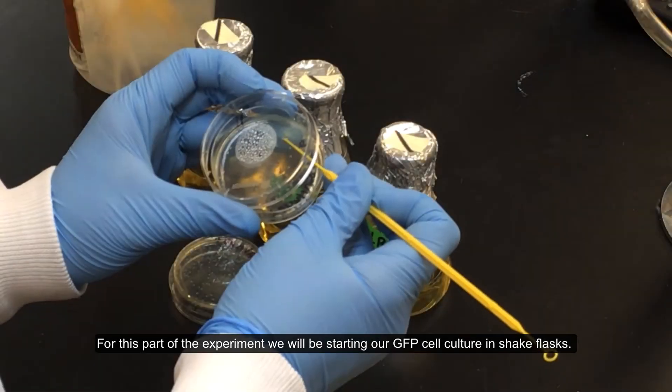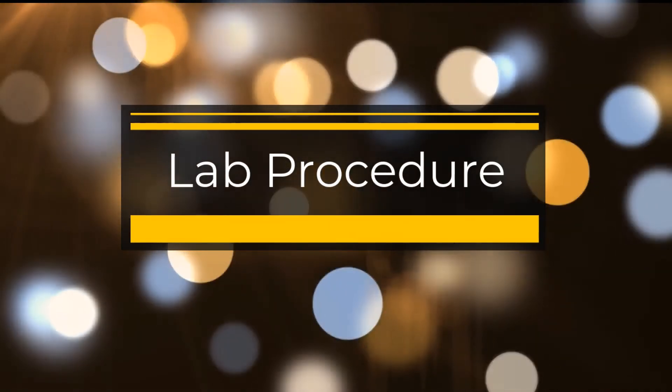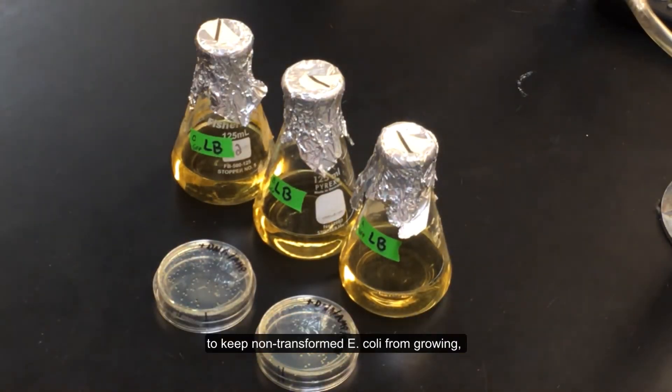For this part of the experiment, we will be starting our GFP cell culture in shake flasks. We will be using LB media that contains 100 micrograms of ampicillin per milliliter to keep non-transformed E. coli from growing, and 0.1 millimolar IPTG to induce GFP production.